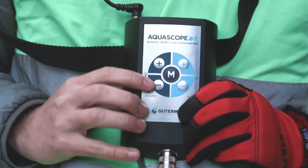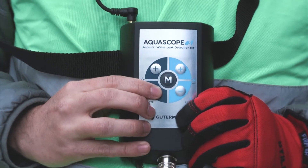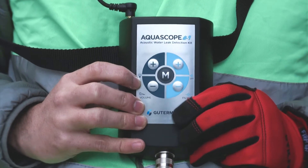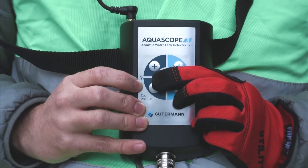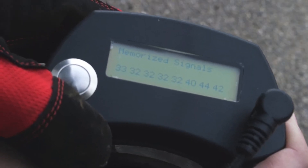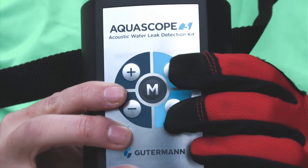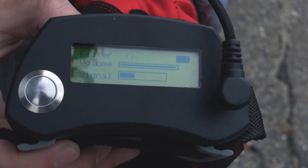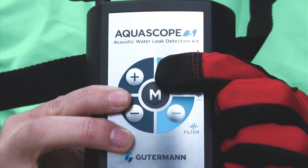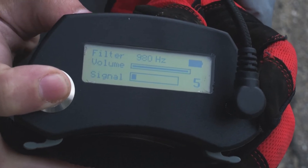Adjust the volume with the plus and minus buttons on the left-hand side of the amplifier. Press both the plus and minus volume buttons simultaneously to toggle on the screen backlight. View your previous eight recordings by pressing and holding the M button; recordings are displayed from oldest on the left to newest on the right. Activate the Aquascope 3's manual filter with the simultaneous press of the plus and minus buttons on the right-hand side of the amplifier. Use the plus and minus frequency buttons to cycle up or down the frequency range — this feature allows you to listen to different filter bands along the signal spectrum.